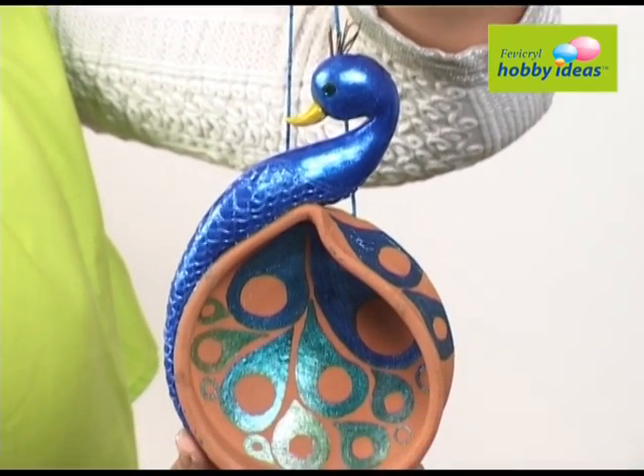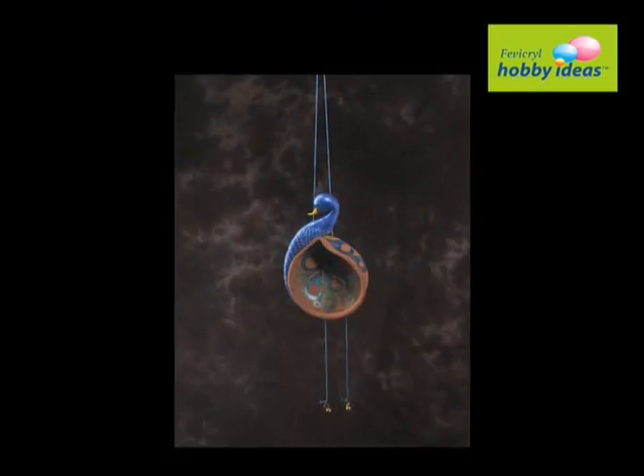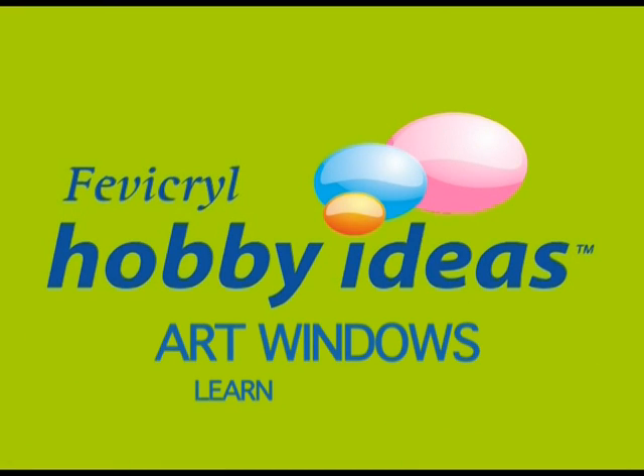Thread a few beads onto the string and tie another string to make the peacock hang at an odd angle. Learn and create!